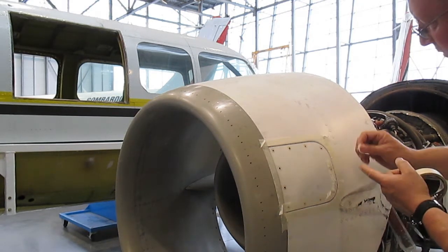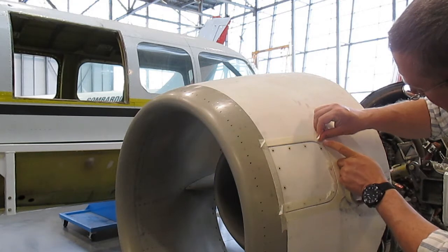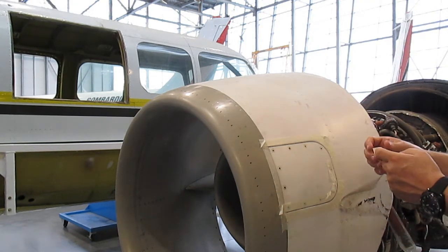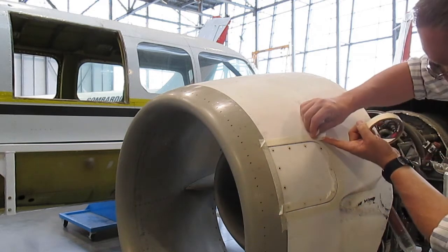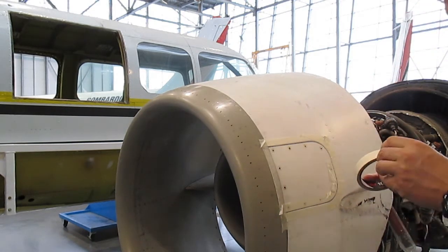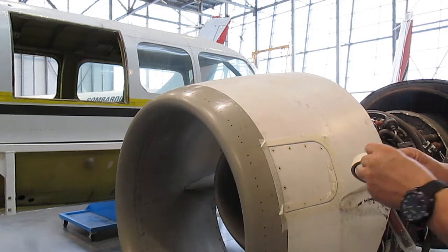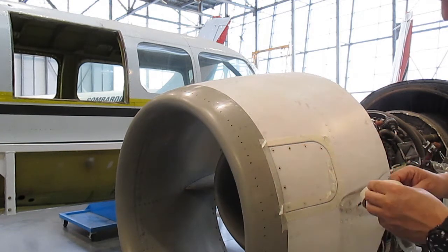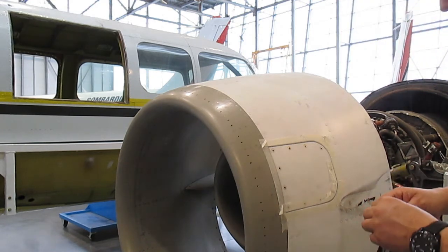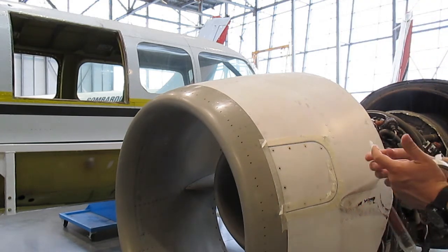That edge is done. Going over here and keeping my edge — whenever you put this stuff down, especially on the long spots more than the short spots, fold the end. Notice I've got an end folded so I've got something to grab onto when I go to rip it off, because there's nothing worse than trying to dig out a piece of tape.